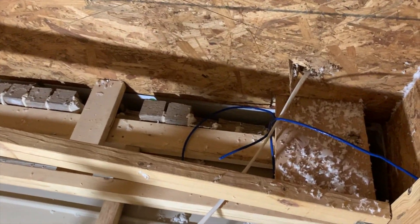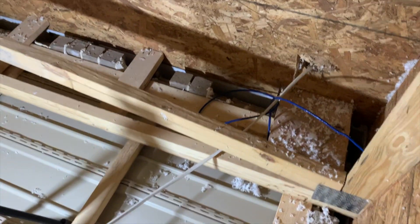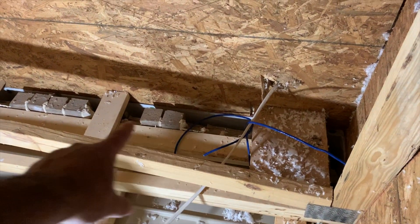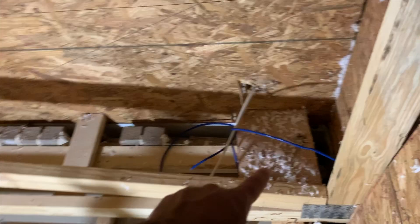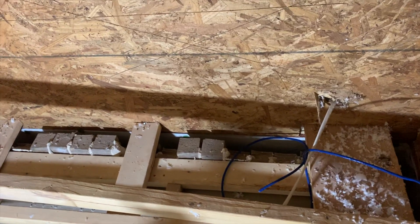If you guys remember from the previous video, I talked about wanting to put a camera up in this corner. This is above the patio area, and the door is somewhere right about there to get out. This is approximately the corner, and I was right about there being a two by four that runs along.